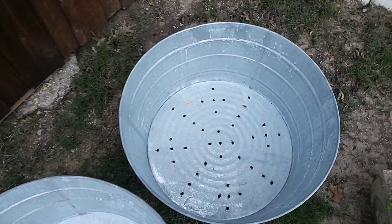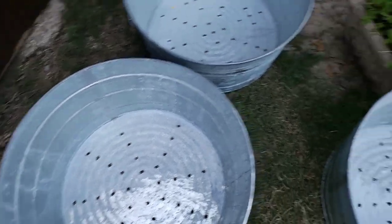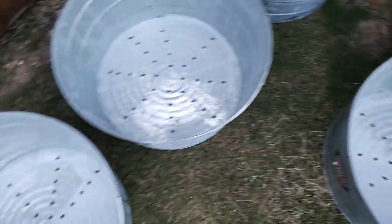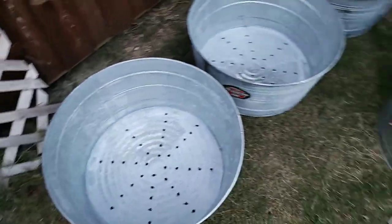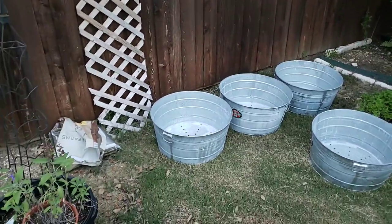There won't be any wet spots — plant roots do not like to have their feet wet, and that will cause root rot. We've got five 17-gallon buckets that we're going to be putting along the fence.